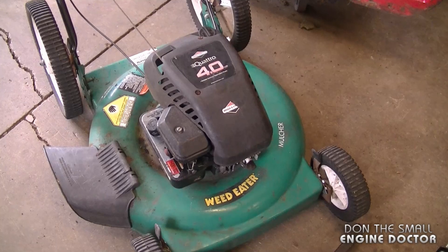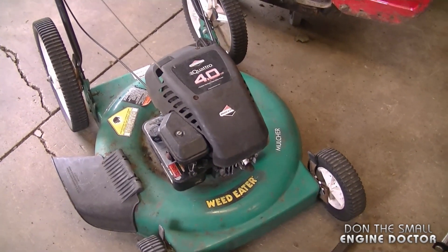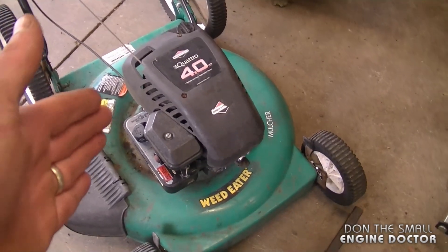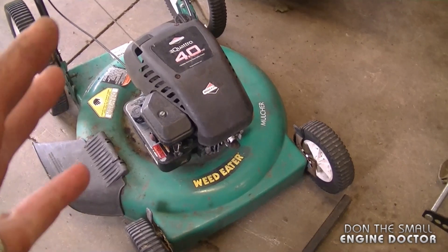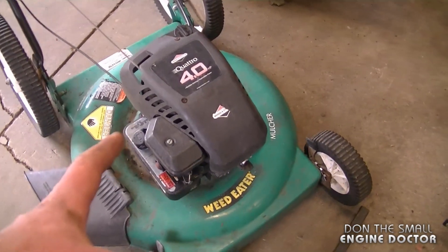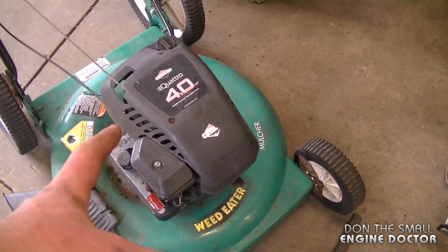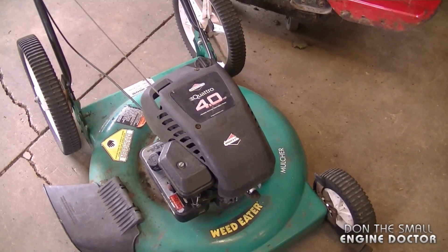Another common question is what kind of oil to use in a lawnmower. I recommend either 10W30 or SAE30 oil. SAE30 is a nice thick oil and usually the first recommendation, however some lawnmowers recommend 10W30. Just double-check with the manufacturer of your lawnmower engine to see what they recommend.